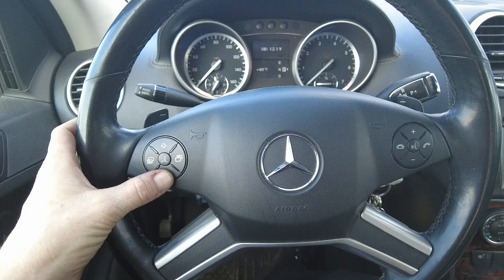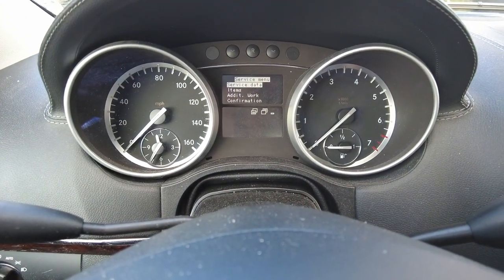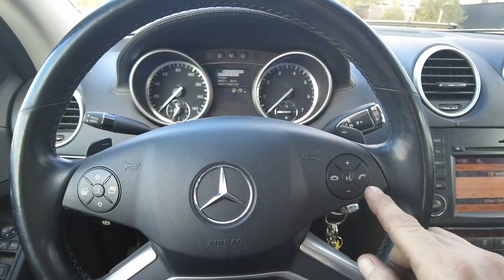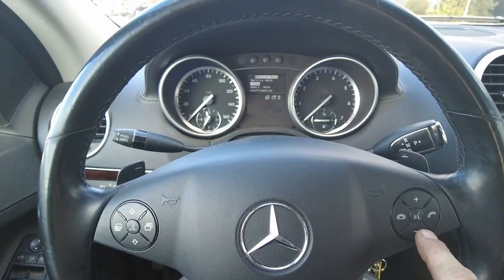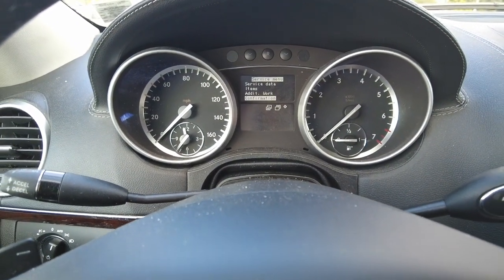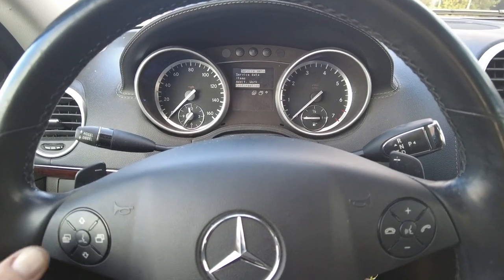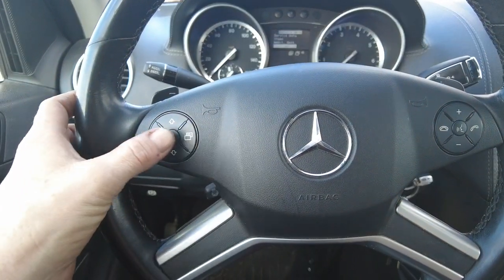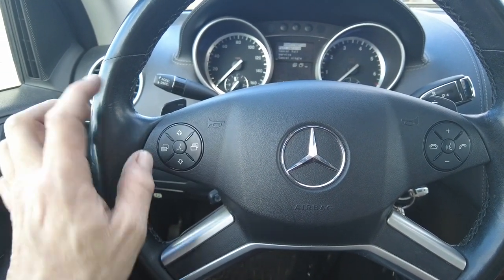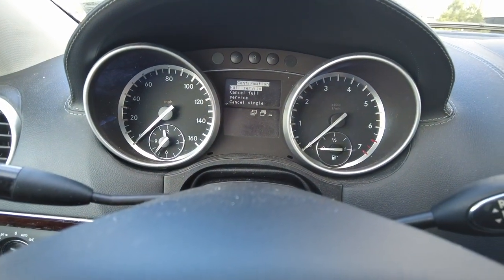Go to your steering wheel and select down — you'll see the menu changes to the service menu. Now go to the right side and hit minus, minus, minus. It'll go to confirmation. Then go back to the left side and confirm it with this button right here. It'll say 'confirm full service'.